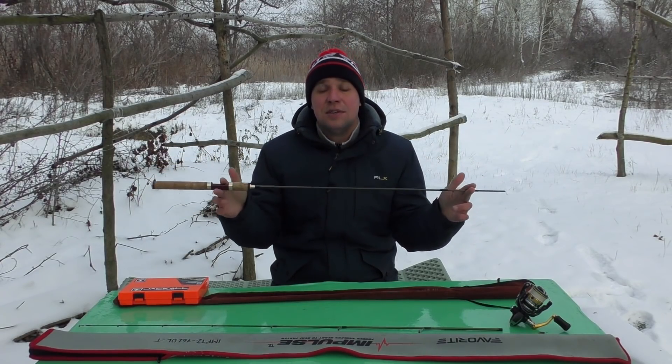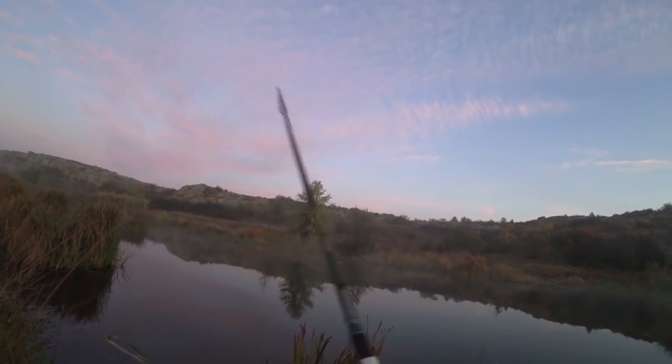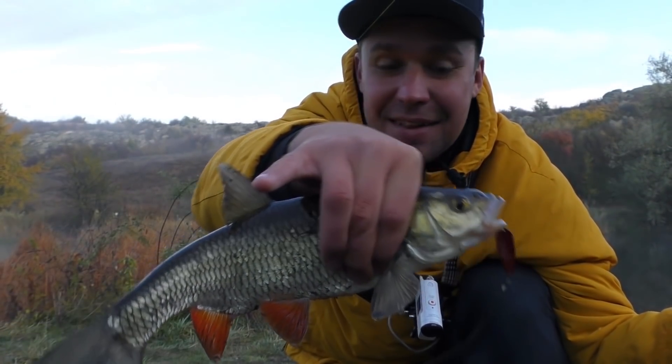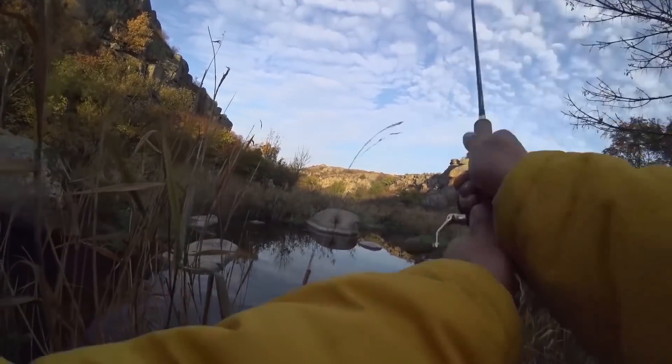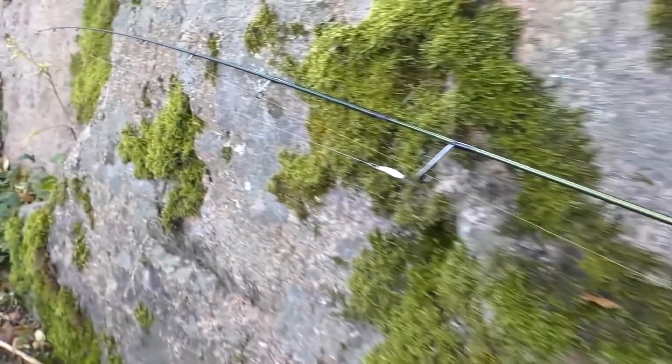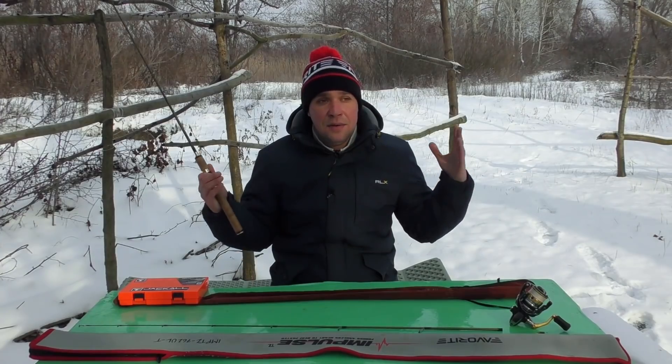Основной настрой, конечно, всё равно голавль. Второе — береговая рыбалка, но опять-таки по небольшим речкам, где не нужен какой-то сумасшедший дальний заброс. Потому что эти палочки, грубо говоря, все коротыши — они не длинные. Ещё могу выделить рыбалку вброд.